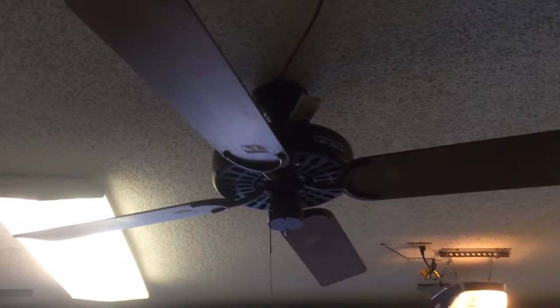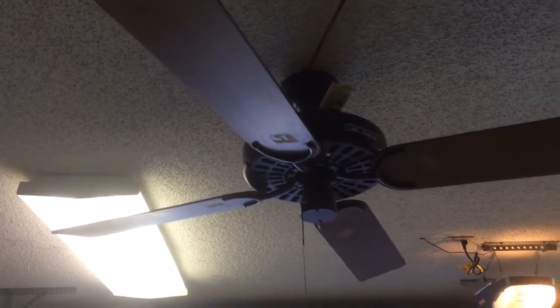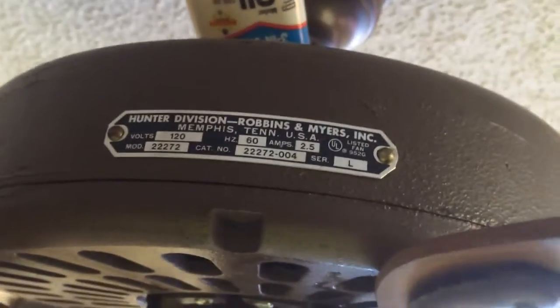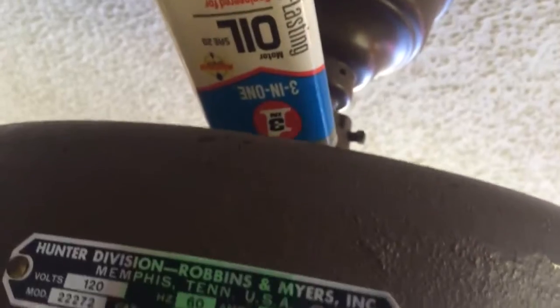Hello YouTube, this is the second of three Hunter originals I acquired this weekend. This one is the first brown-on-brown — same labels on both of them — model 2227x. I'm still putting oil in, letting gravity slowly work its way into the fan.